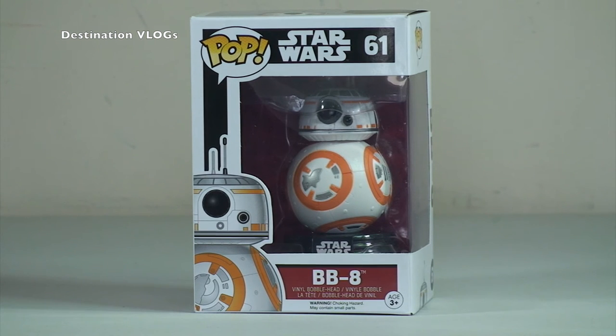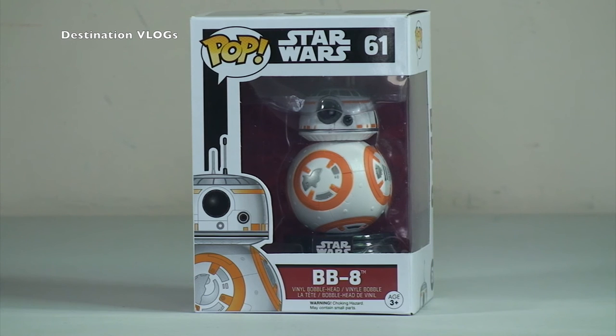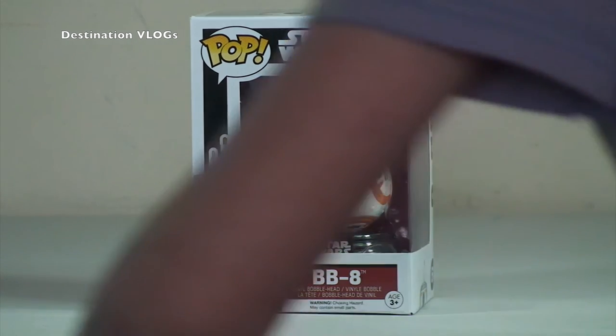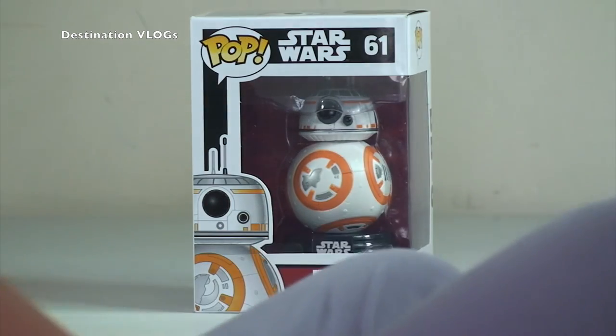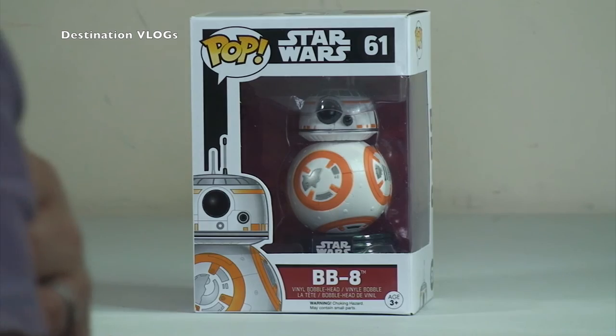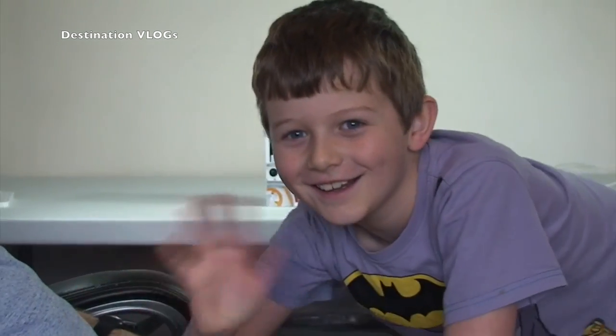If you haven't done this already, please go ahead and subscribe to this channel, Destination Vlogs. And like we've pointed out, our other channel is Geeky Bricks. Our social media links are down in the description to this video, along with a link to my Lego-related BrickLink store too. That just leaves myself and Ethan to say we look forward to seeing you all in the next video. Bye for now, everyone. See you soon.